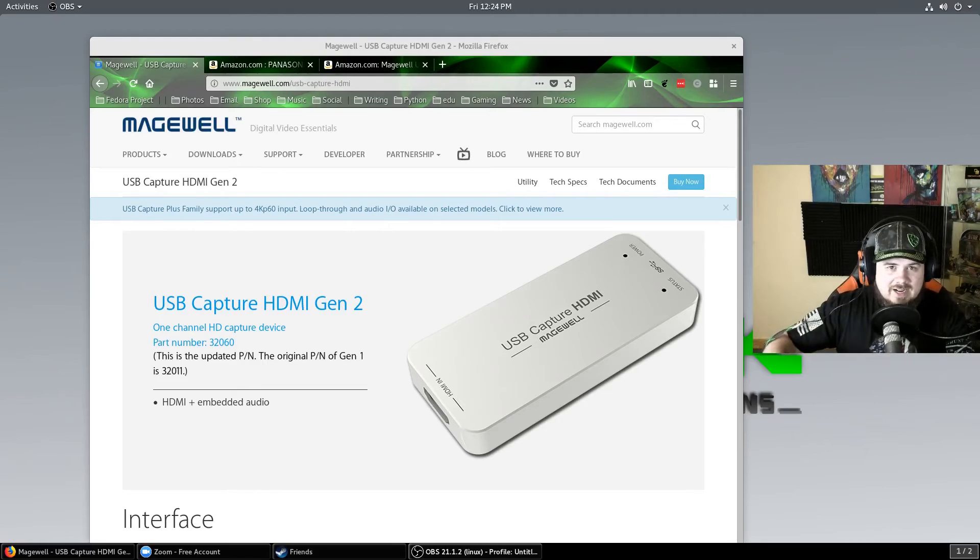Elgato HD does not have that type of support. Those are the ones you see a lot of streamers and things on Twitch use — kind of an amateur box for capturing. I used the Intensity Pro 4K, which was amazing, but when I was working with the Ask Noah show, we did the Destination Linux podcast and just hanging out looking at all the equipment.